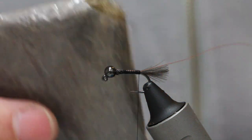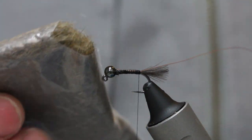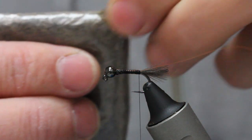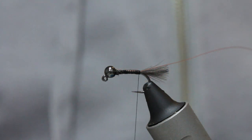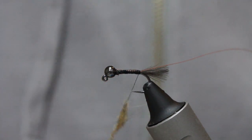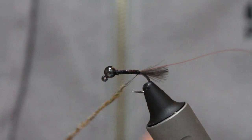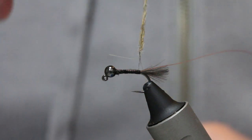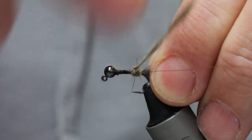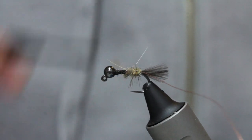Now I've got a special mix that somebody does for me — it's basically squirrel with a few other bits of fur in there, but it's a really good colour as you can see on the original fly. I'm going to take a generous pinch. A lot of people just dub the body on and leave it, but there are ways to get your flies a little bit better. I've got a thin dubbing rope, coming up the hook shank.